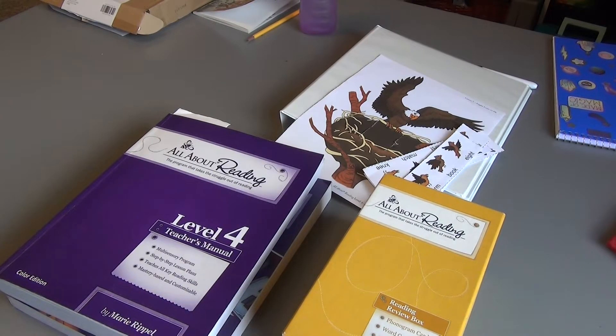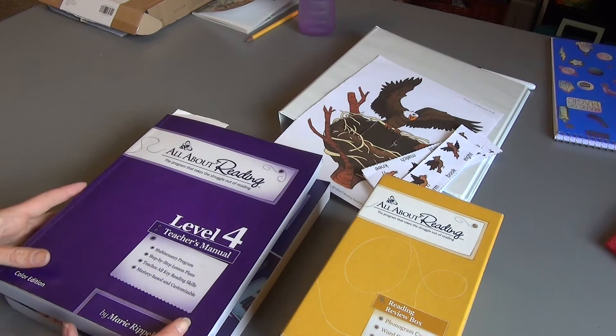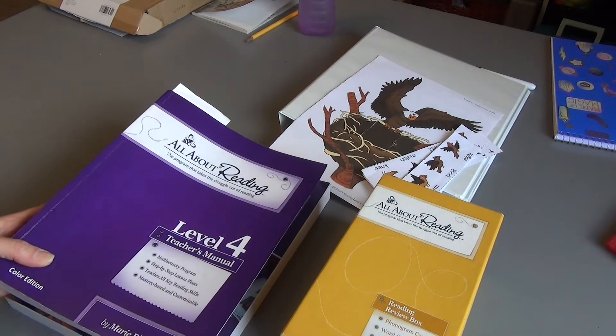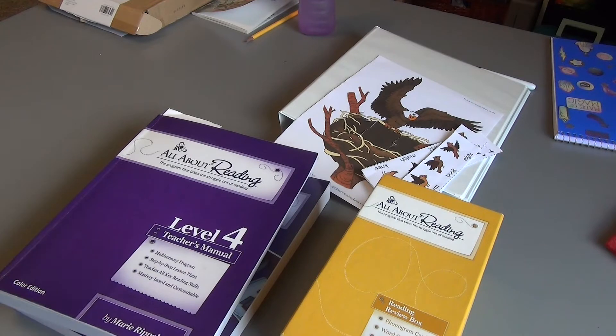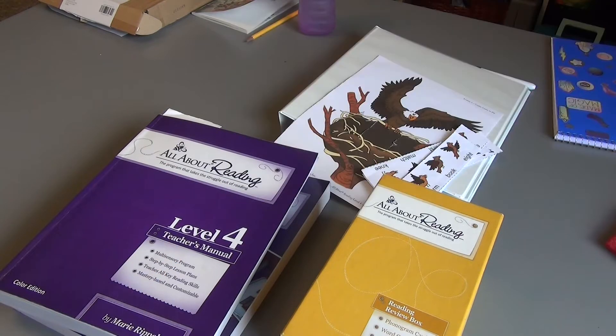Hello friends and welcome to Knowledge by Nature. In today's video I'm going to show you how I am prepping my All About Reading Level 4 for our third grade year. I have done this in the past for Level 3 but I am doing it a little bit differently this year. If you want to see Level 3 I'll put that right up here. I'm wanting to save myself even more time this year so stick around.